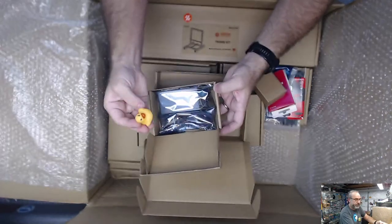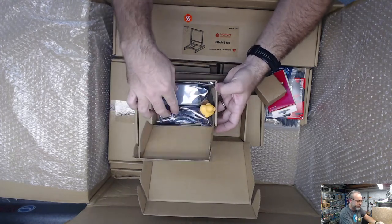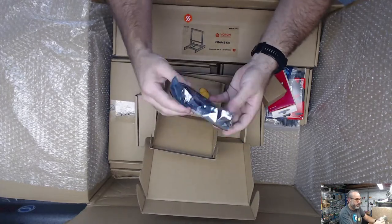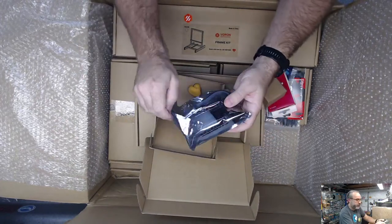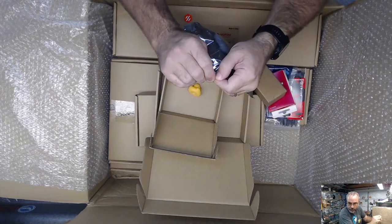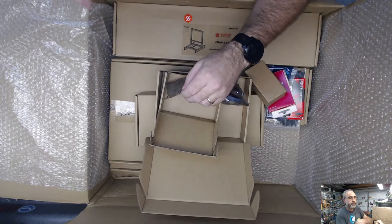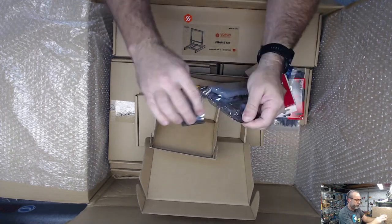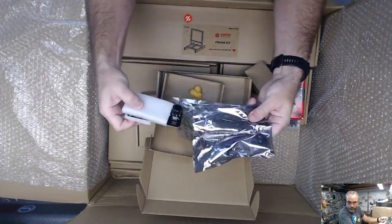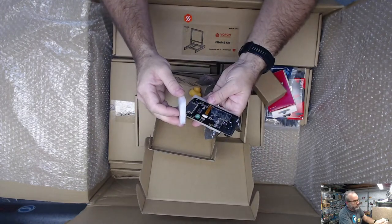This is the display. If it's got the duck, it's gotta be Bigtree Tech, right? Yep, it's a Bigtree Tech mini 12864.